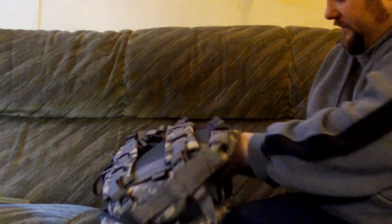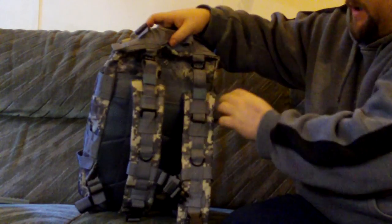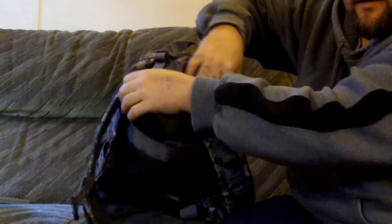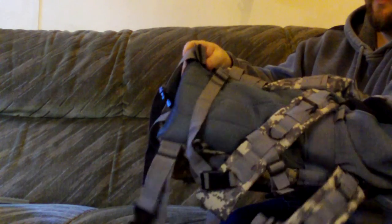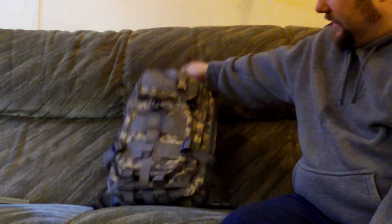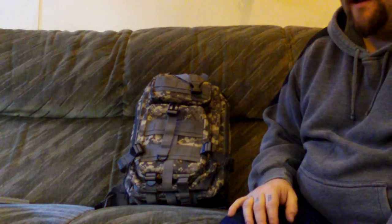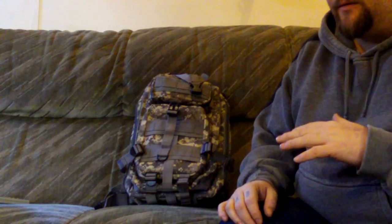I like how it opens up like that. There's also the pouch at the back — this is just a large flat pouch.